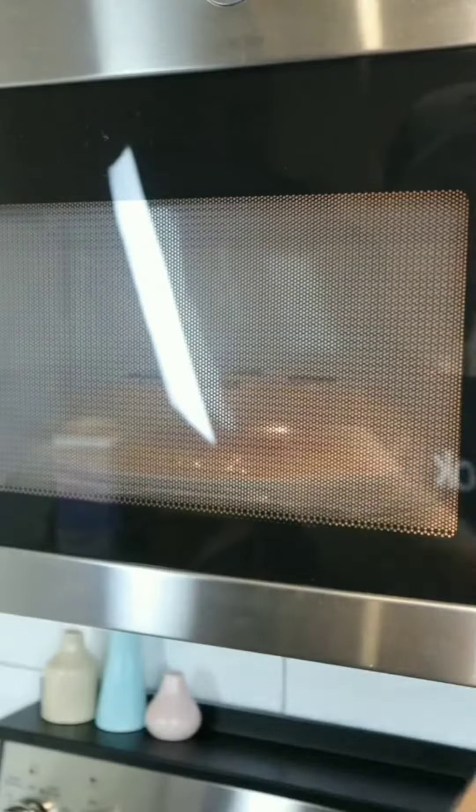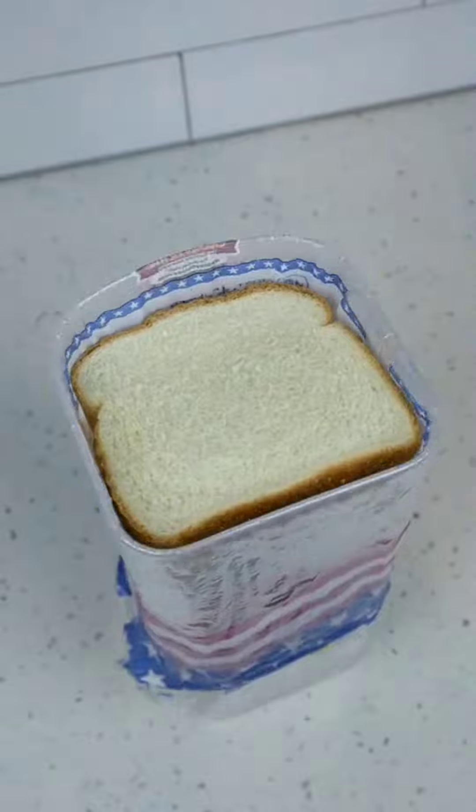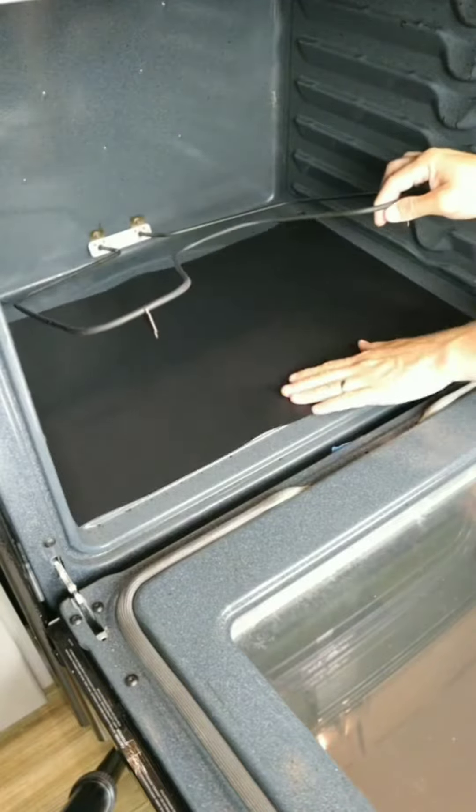This splatter guard has magnets that will stick to the roof of your microwave for easy storage. And this container will allow you to dispense bread one slice at a time with a pull-up and pop-down motion. So are these something you need or don't?